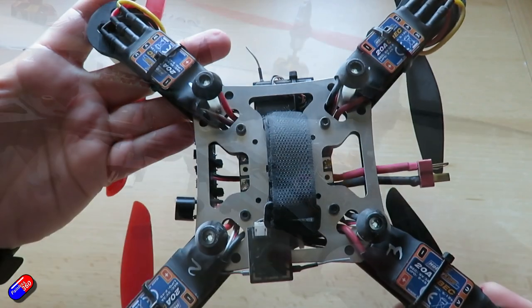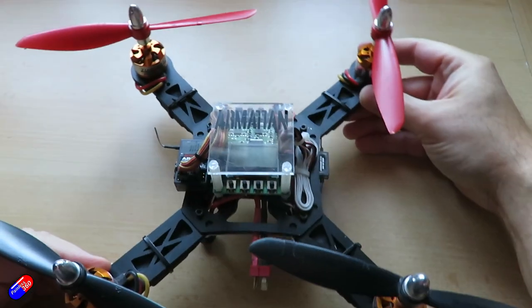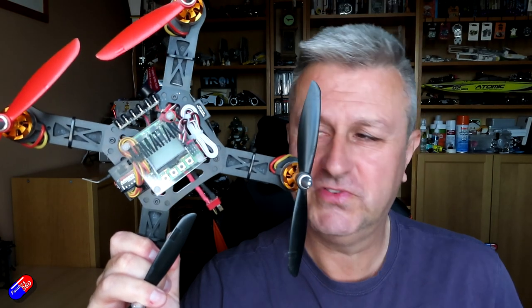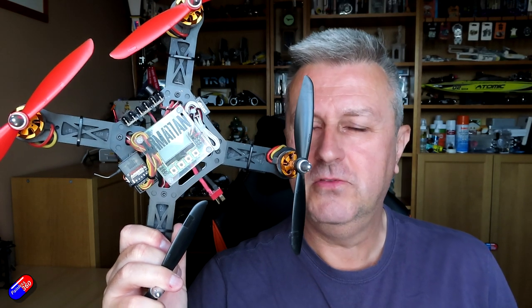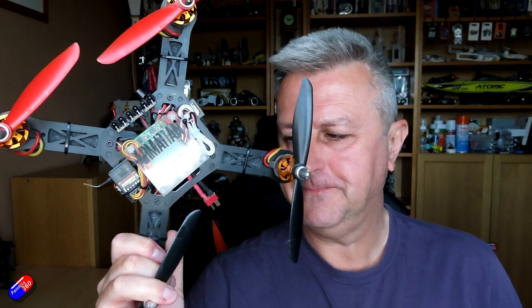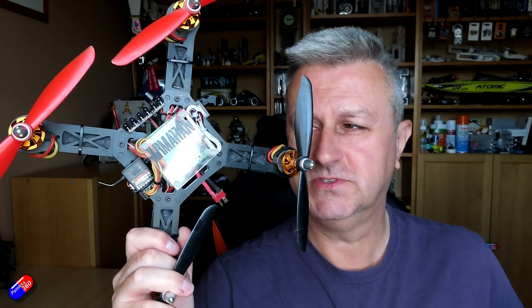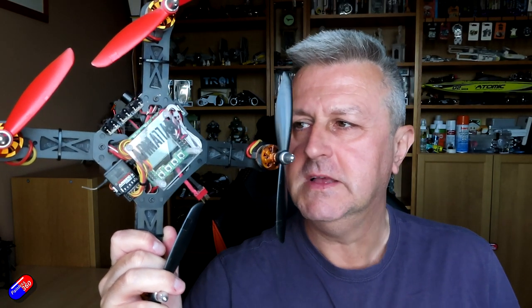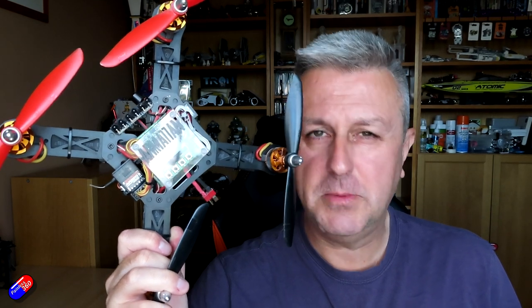It's CNC'd aluminium arms, aluminium centre plate, and the KK 2.0. This is real old school. This was where it kind of started to become the hobby as we know it today, and Chris was at the forefront of designing some really fantastic models and shipping them beautifully tuned with the KK 2.0. So I've been flying Armattan as long as I've been a quad pilot, and Armattan as a brand has a pretty special place in my heart.